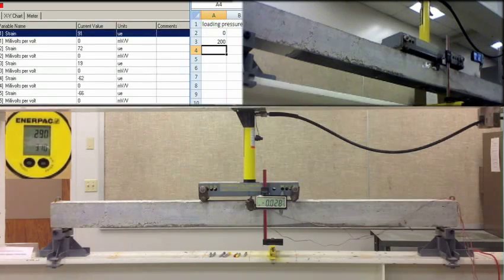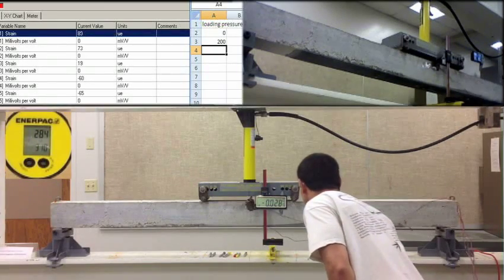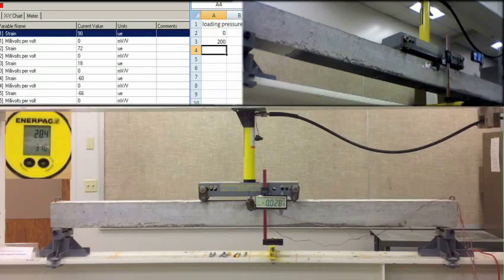Make it 300, load 0.028. And then 190, 271. 90. Negative, negative 65. 500.